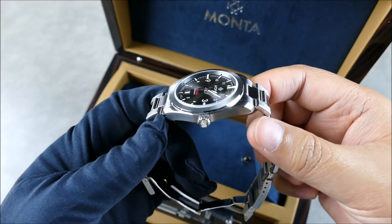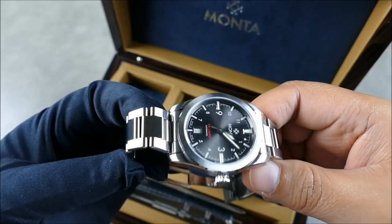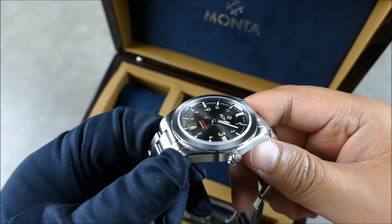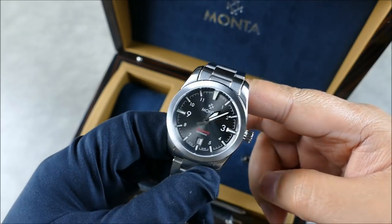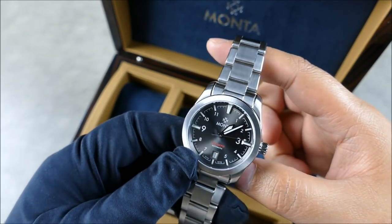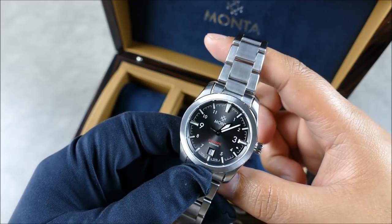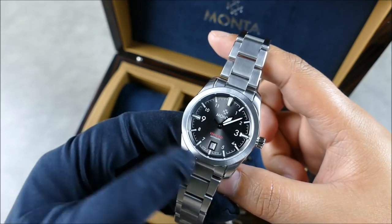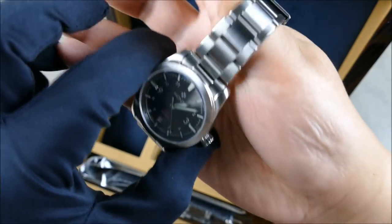Those bevels are everywhere — down to literally every link, on the outside of the case, on the inside of the lugs — and then you have the radial brushing. This thing is just fantastic. At 38.5mm, we'll go into specs more in the full review, but let's get this on wrist.